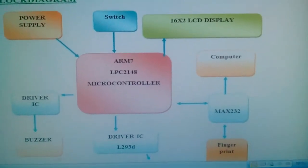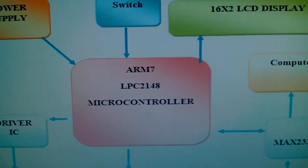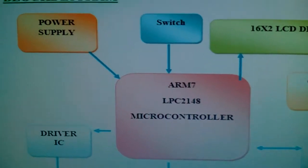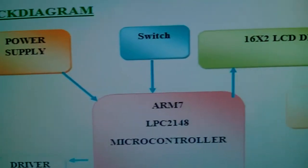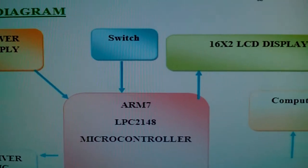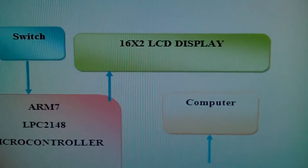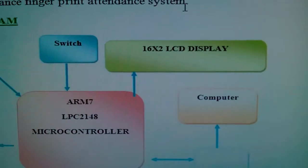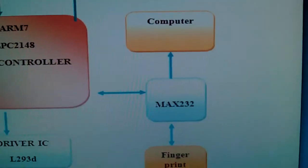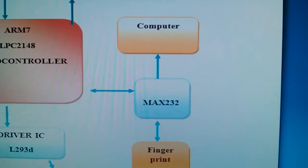We used the ARM7 LPC-2148 32-bit microcontroller. In the power supply section we used one switch button to scan the finger. We used a 16x2 LCD display so whatever process is going on will be displayed on the LCD, and we used one MAX232 connected to the fingerprint via UART0.